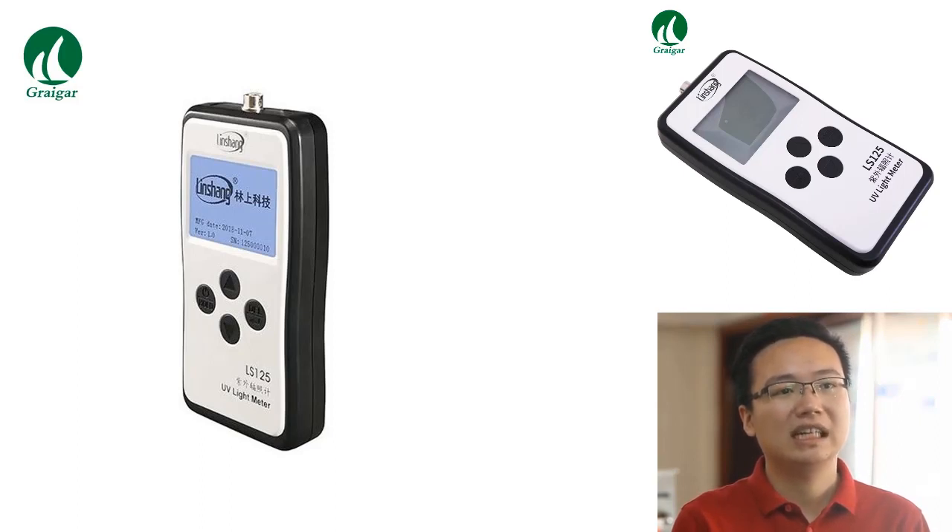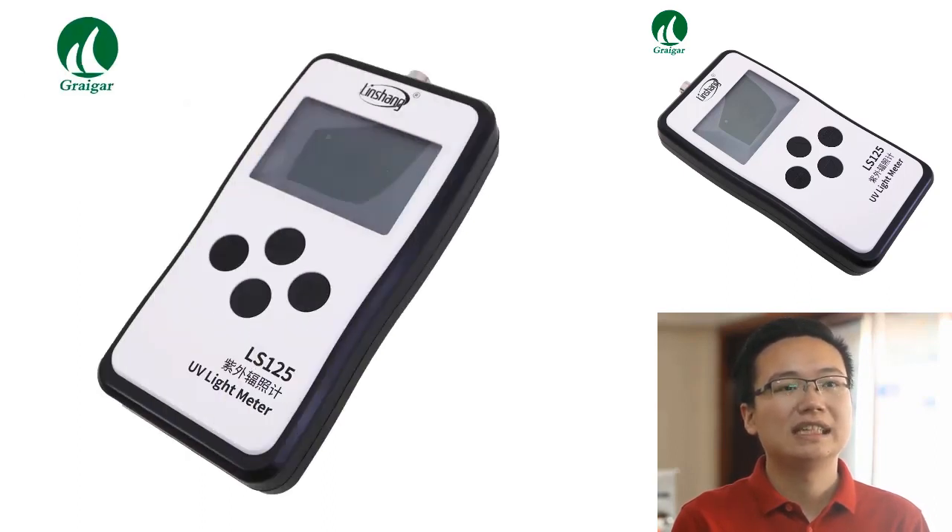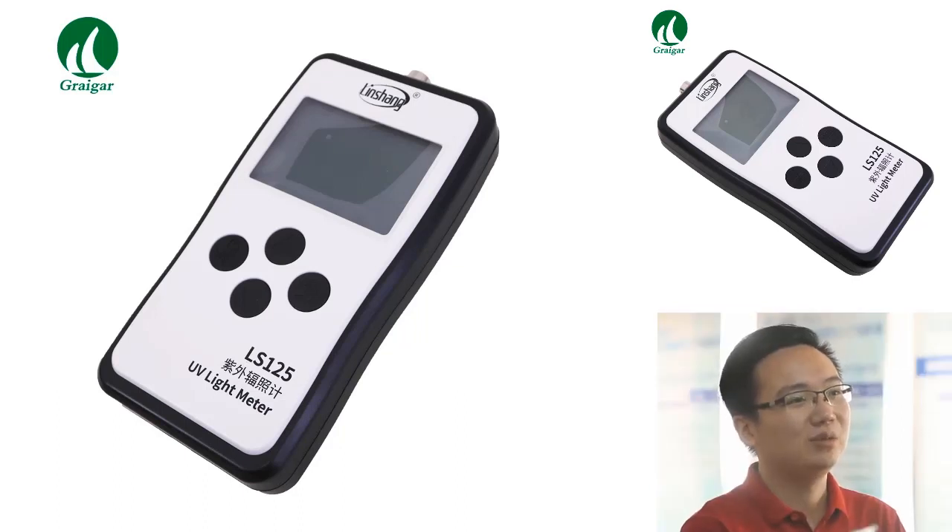When selecting a radiation detector or light meter, you should consider the spectral range, measuring range, and test hole size of the probe. The spectral range is the wavelength of light that the detector can measure. The measuring range is the distance from the detector to the object being measured. The test hole size is the diameter of the opening in the probe that collects light. The spectral ranges for radiation detectors and light meters vary from ultraviolet radiation to infrared radiation.